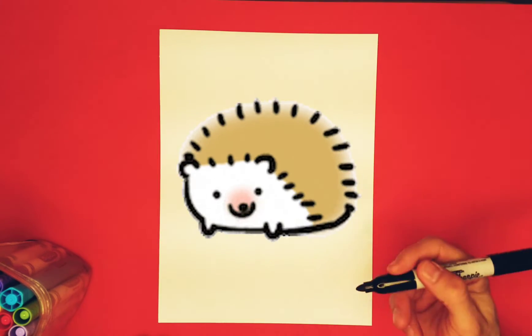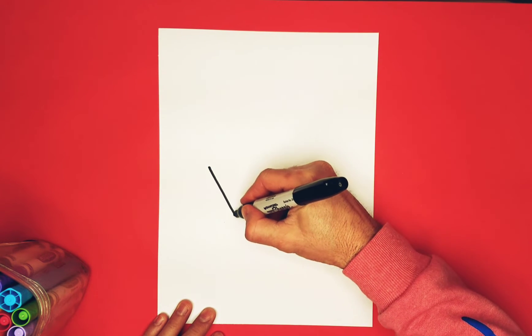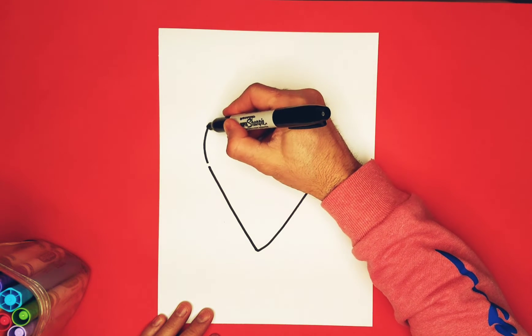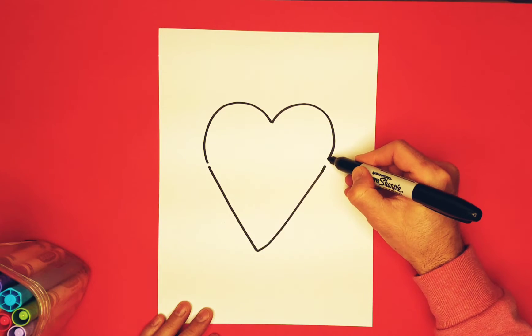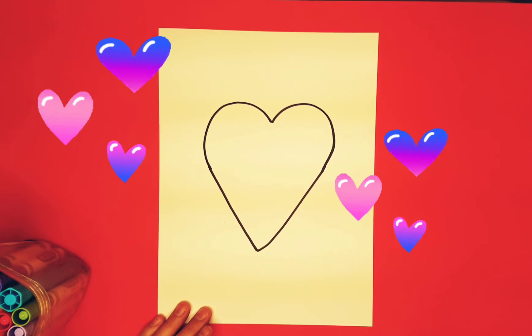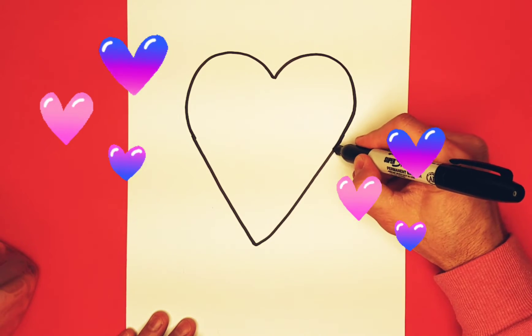Happy Valentine's Day friends, and welcome to Monkey Doodle! This week we're going to do a character based on a hedgehog — it's Hedgehog the Heart! We're going to start with a letter V shape, and then on top of it we're going to draw sort of like a lowercase M — a big curve that sits right above it and connects with the line. That's how you get the shape of a heart. Smoothing out these edges here.